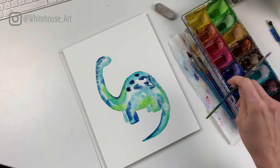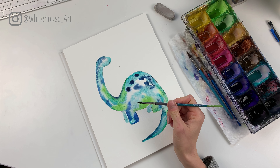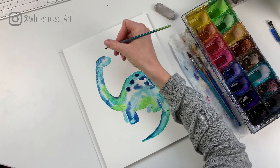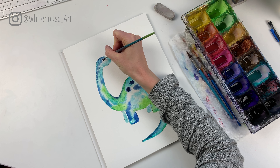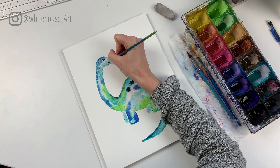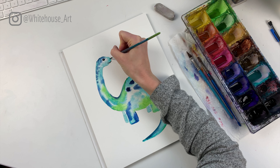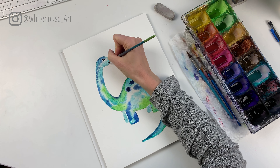We're going to let this dry 100% and then go back and do a bit of a background. Now that the first coat is fully dry, we can go ahead and add some details to the dinosaur. We're going to use some black for this with a really fine brush — your brush should have a nice tip on it; if it's frayed you might need a new one. We'll add the circle for the eye and leave a little dot with no paint.